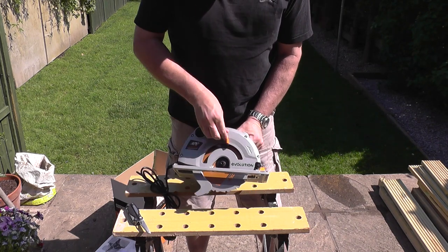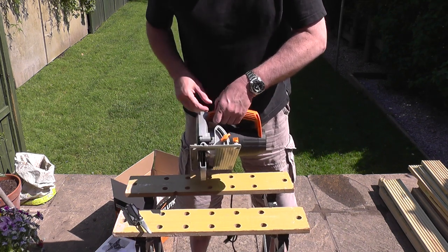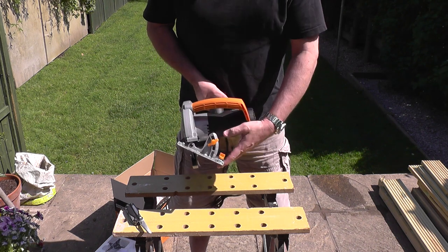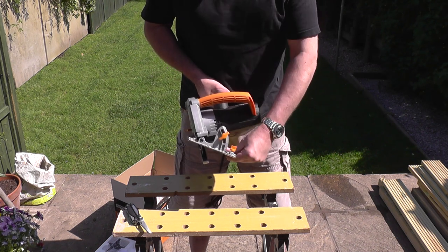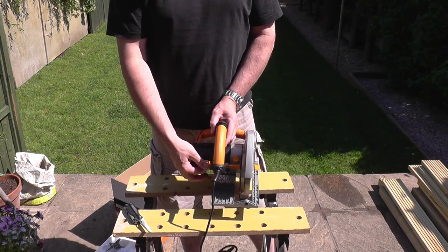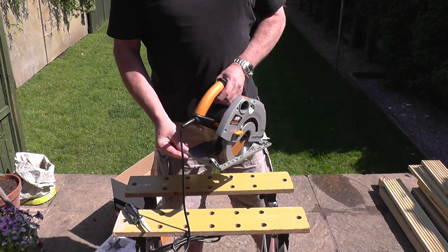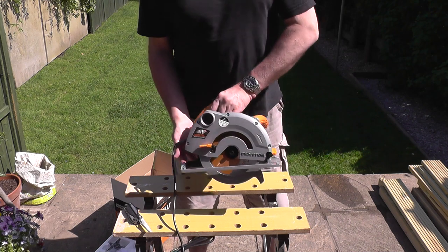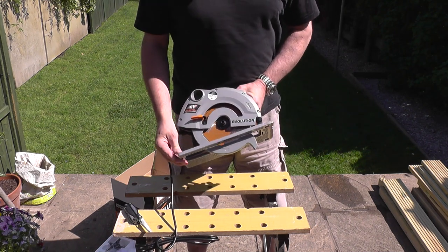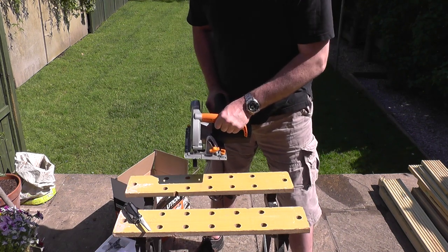In second place, once again there's no doubt in my mind — it's got to be your circular saw. The one shown here on the screen is made by Evolution Tools. It's absolutely fantastic, cost me under 50 quid, and it will typically take the place of your typical handsaw and miter block. These are very powerful and you can do a number of things with them.